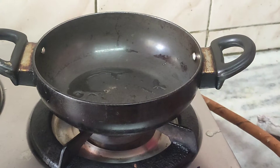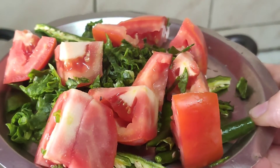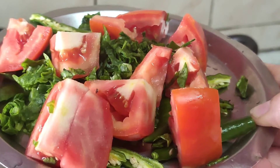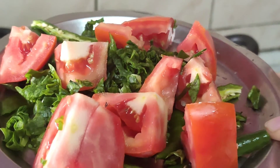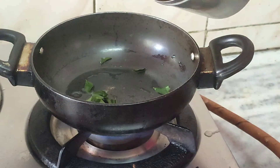Now let us garnish the arbi fry. For garnishing I have taken one tomato which I have washed and chopped into four pieces, a little bit of palak leaves which will give a nice color, and two to three green chilies slit lengthwise. Take a kadahi, add some curry leaves and very little oil.